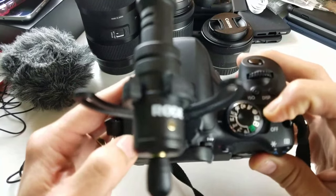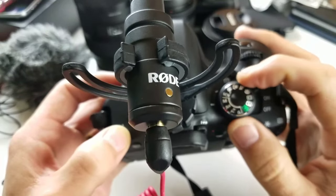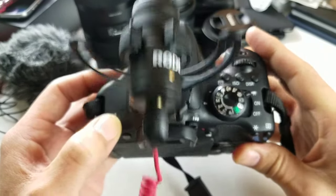The first thing you've got to do is put it up to video record mode up here, and then you have to make sure that it's on M for manual.